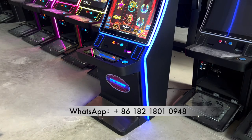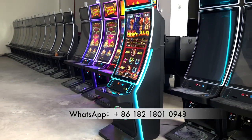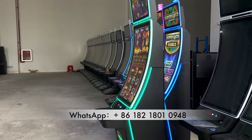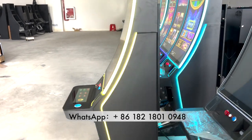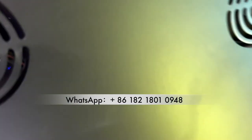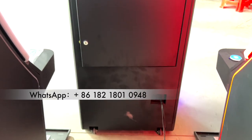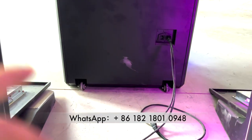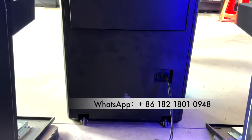The machine has LED lights mounted on it. The monitor is 43 inches and it's curved. When we check the back of the machine, you can see there is a wheel so you can move the machine around more conveniently.